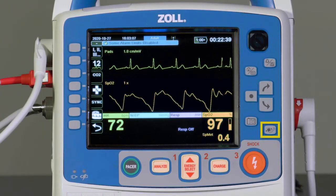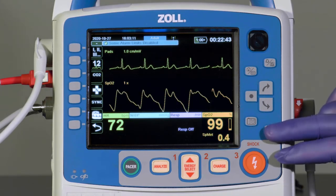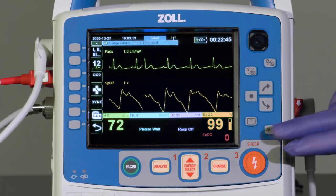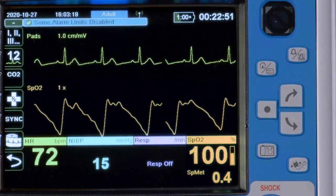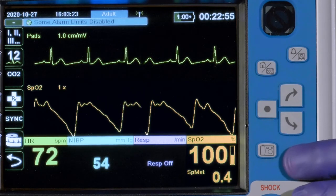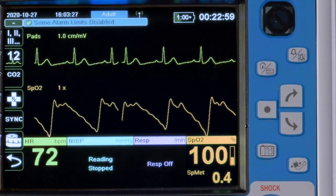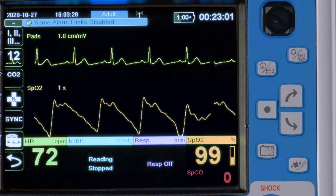The NIBP key starts or stops manual blood pressure readings. Press once to initiate a blood pressure measurement. Press the NIBP key again to cancel the measurement and deflate the NIBP cuff. The NIBP system will be covered in depth in another video.